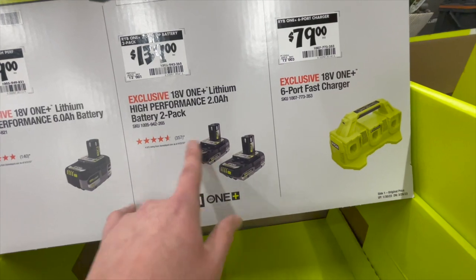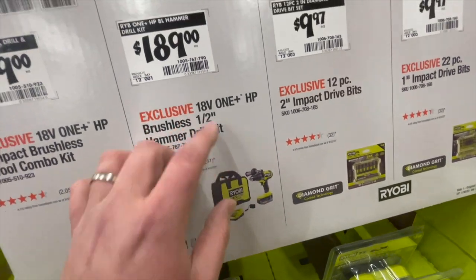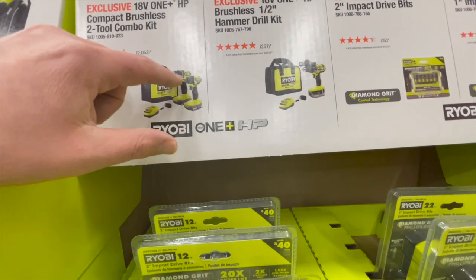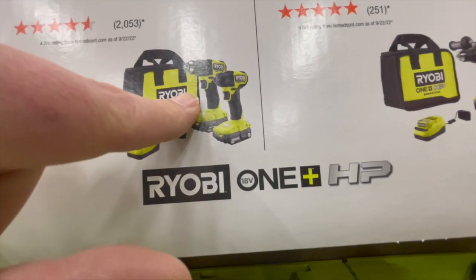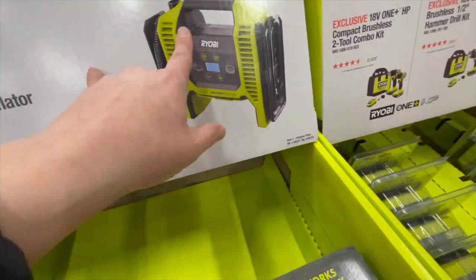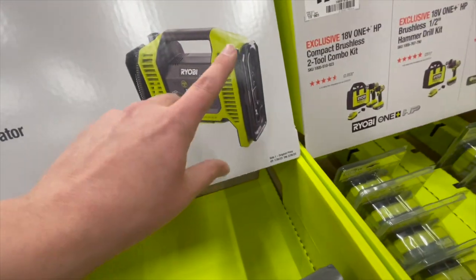$139, you can get two 2-amp-hour HP batteries. $700, you can get the 6-port fast charger. $189, you get this as a kit — you get a 4-amp-hour HP battery and the brushless hammer drill. It's a good hammer drill, it is worth the purchase. I love Ryobi HP brushless tools. These are the brushless 2-tool combo kit, compact — it is a good drill driver, and that's for $179. This is a fantastic tire inflator slash blower for $69.97. Worth it — that's in the truck right now.